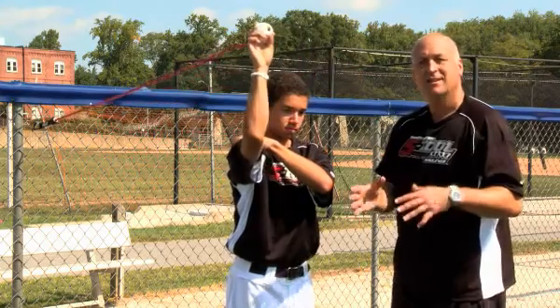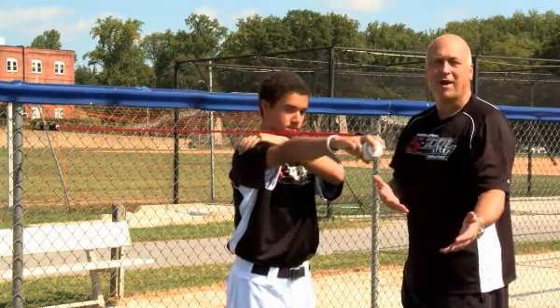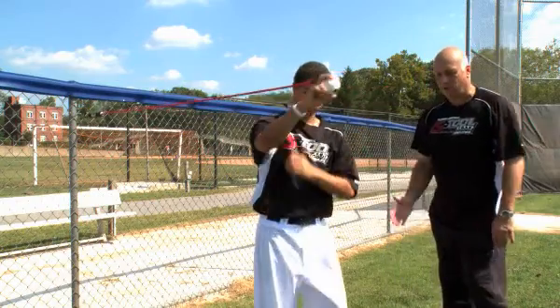Pitchers love these different exercises, and there's plenty of information on the website to direct you. I just wanted to make sure we identified how easy it is to use out here on the baseball field.